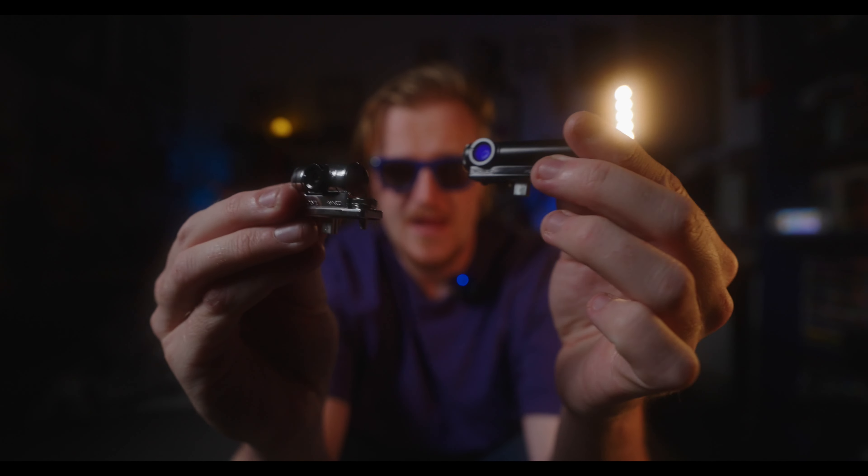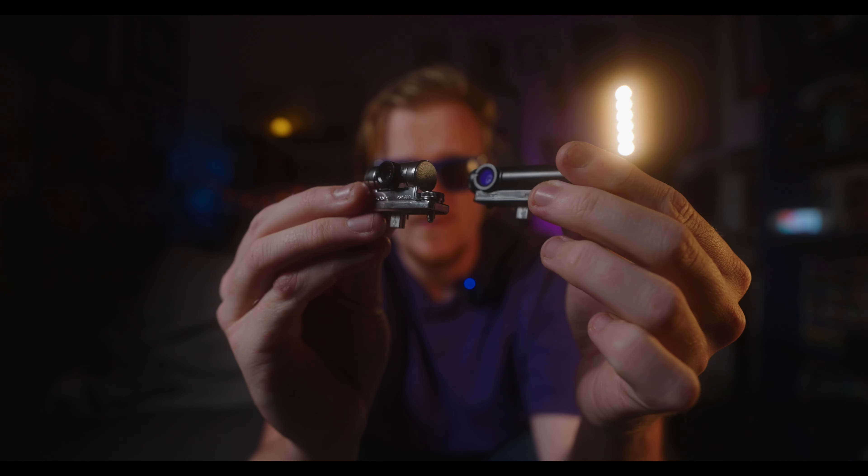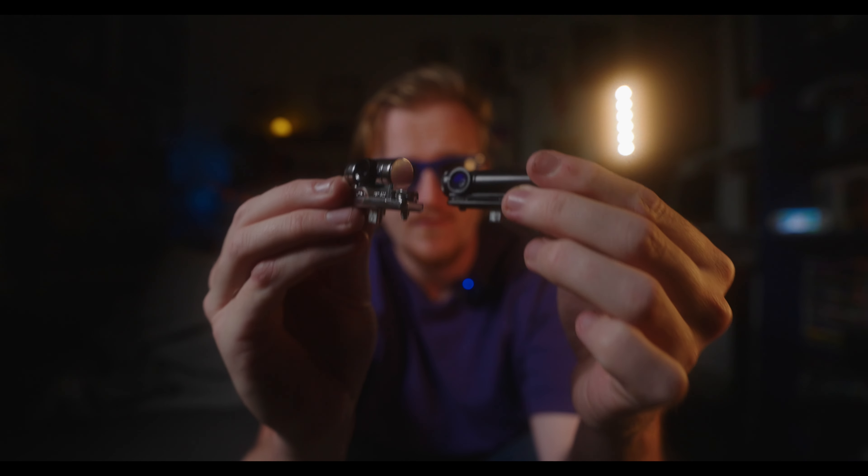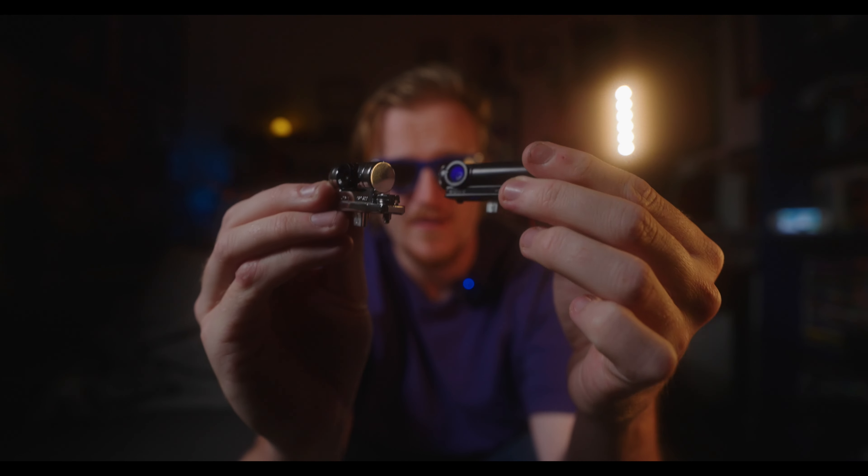In today's video we're going to be comparing the black PSP camera compared to the silver PSP camera, and in this video you'll have a better understanding of which PSP camera is better for you.